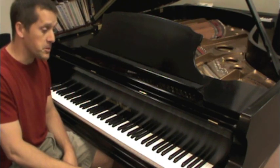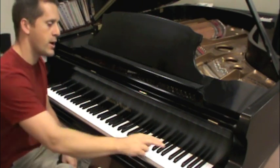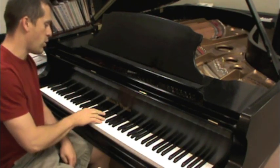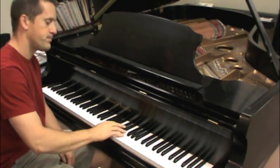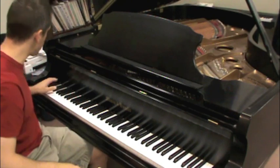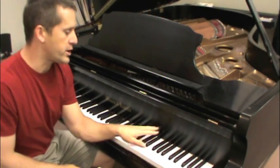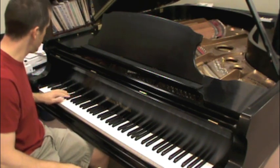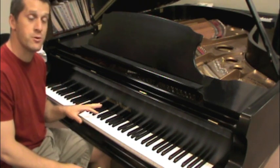Take the groups of two black notes and start playing them with just the right hand — go all the way down and then back up. Do the same thing with the left hand; you can start down low. You should probably go slow if you're a beginner. I'm just going fast to save a little time, but you can go as slow as you need to.